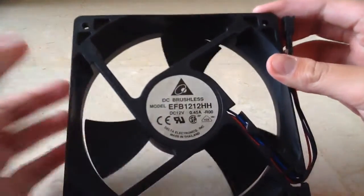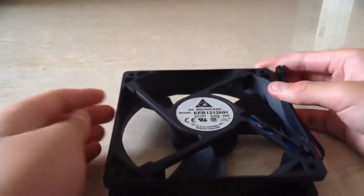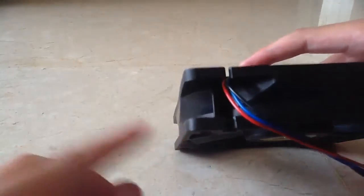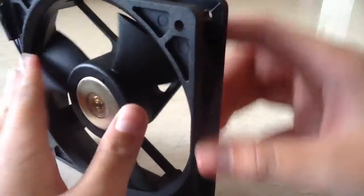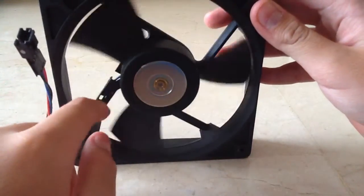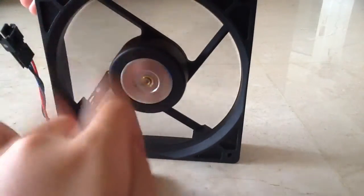As you can see, this fan is quite big and it has three blades. This fan measures 120mm x 120mm x 25mm — in other words, 12cm x 12cm x 2.5cm. This fan has a 4-pole DC Brushless 12V 0.45A motor and dual ball bearings.